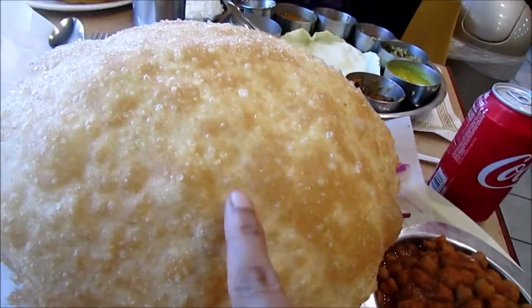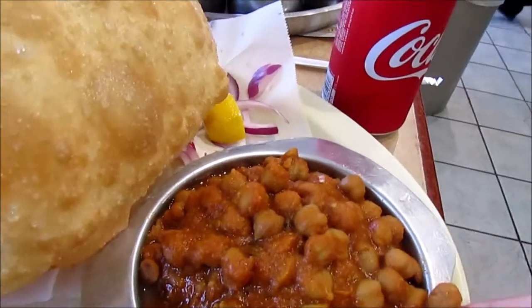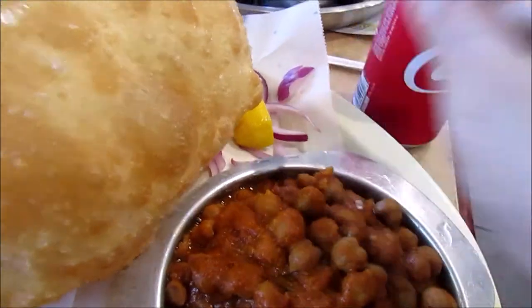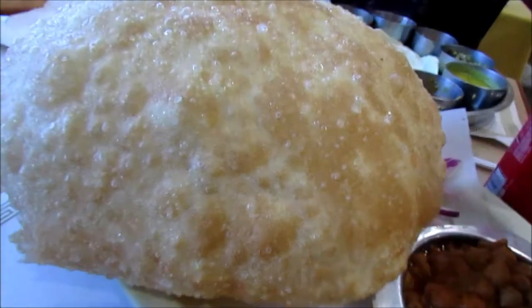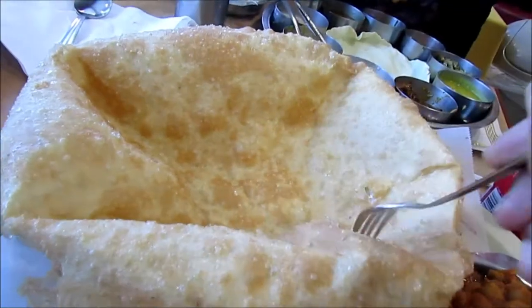This is my order — it's too big. It's chole bhature. You can see it has chickpeas, spicy tomato sauce, and onions. We're going to be sharing it because there's no way I can finish this alone, so I'm going to share it with my aunt and my mom.